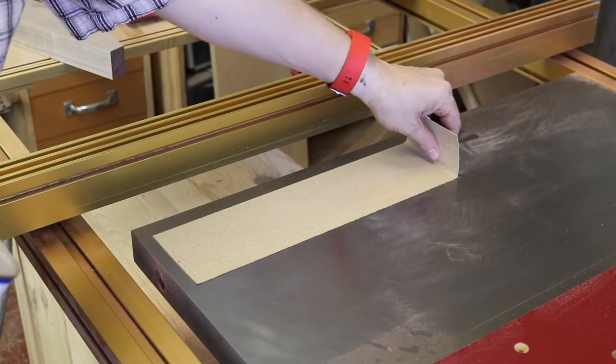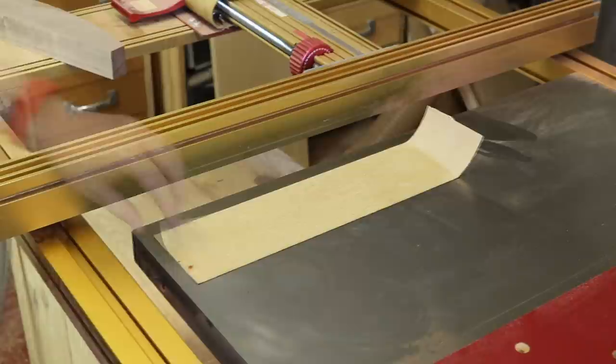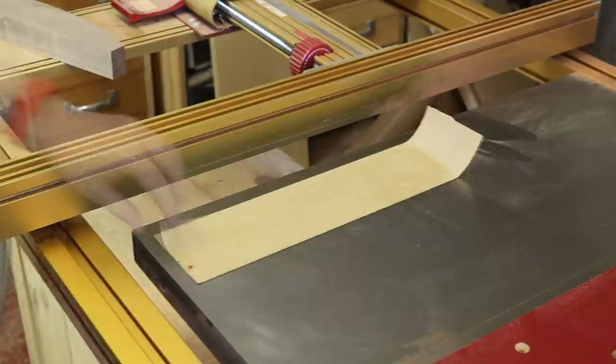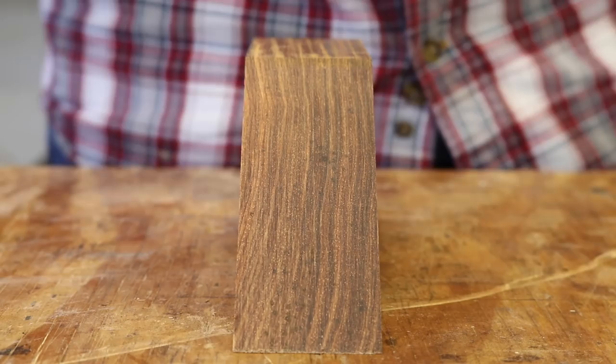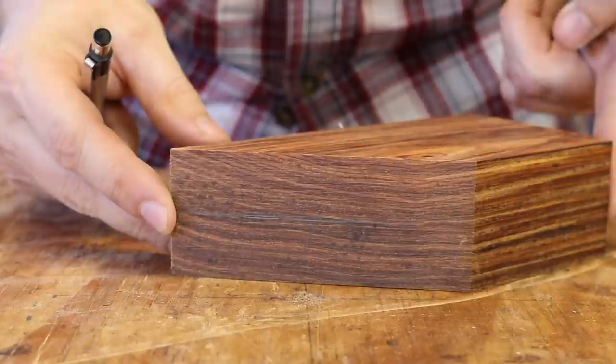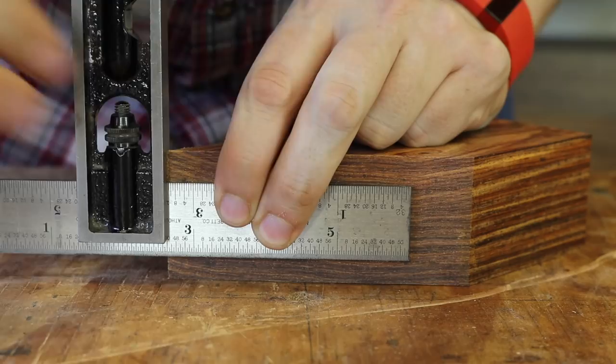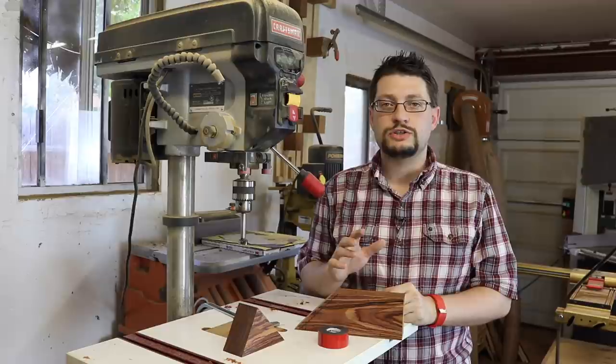When you're ready to take this off, the adhesive is going to be pretty well stuck. I like to get a little denatured alcohol, let that sit for a few minutes, and then start peeling it up. Now we're going to focus on the 45-degree bed. What we want to do is take our square, draw a line right down the center. Then I'm going to take my bed, flip it over, and come out 3 and 3/8 of an inch.